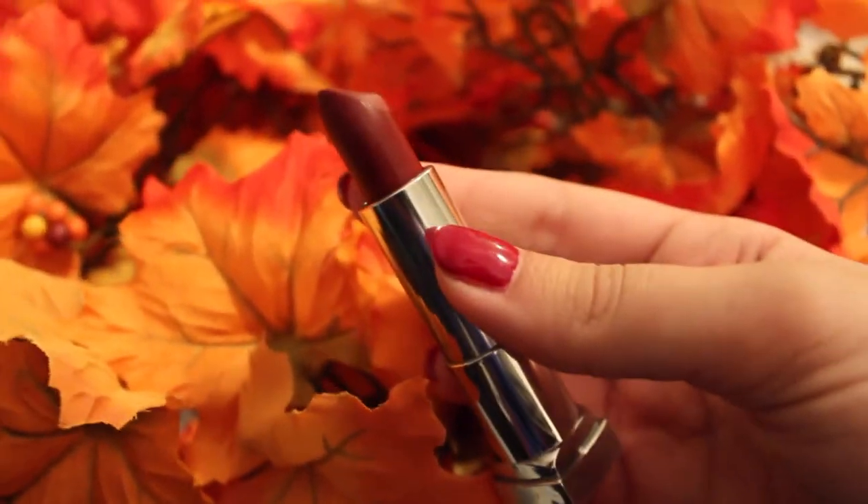For my lips I'm using the new Maybelline Matte Collection. This is in Divine Wine. I think it's perfect for fall. And if you don't want to go too dramatic, I think this is a really nice dark red for your lips. I don't know where these faces come from.